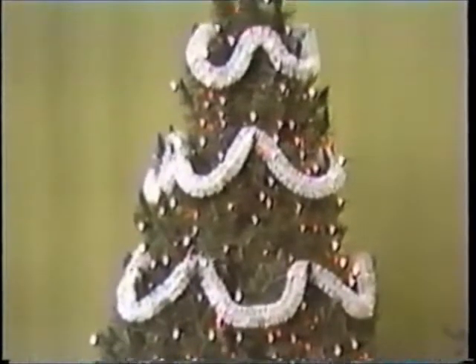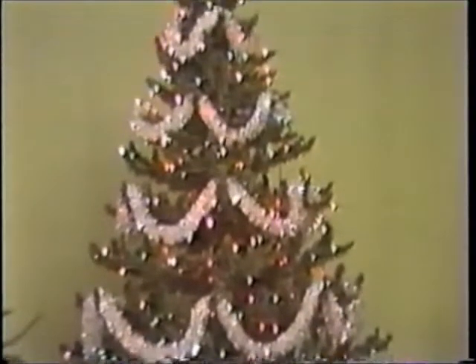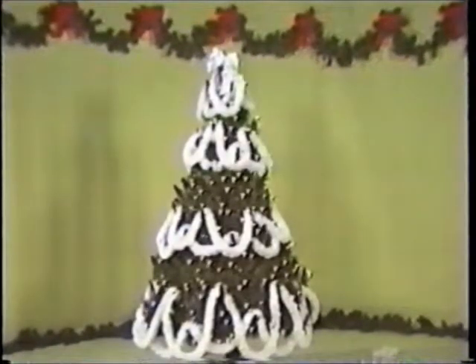Drape garland from peak to peak, one layer of branches at a time. Work from bottom to top, making sure the rows of garland are evenly spaced. Think about using fabric bows in a contrasting color on the peaks, or alternating with strands of bead chain in a color that will complement your theme. Ribbon also makes a beautiful garland — fasten the peaks with floral wire and finish them off with a matching bow. Experiment with the drape of your garland until you find a variation that pleases you and works with your decorating scheme.